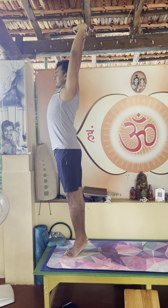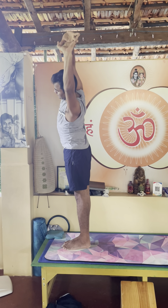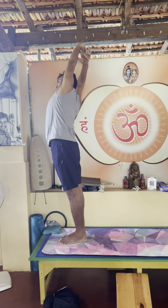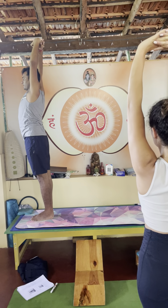Inhale again, being here. Exhale, left side bending. Inhale coming up, synchronize, slow breath, breathing out and right side. Inhale straight.